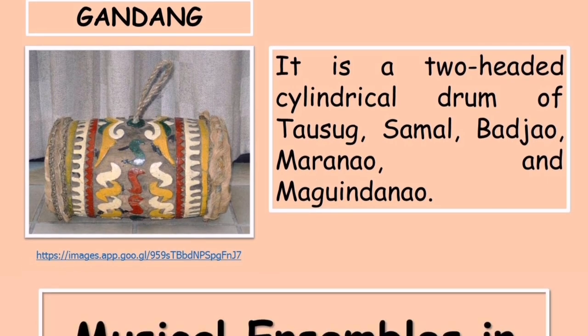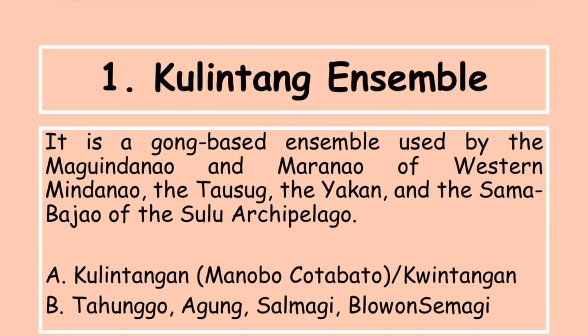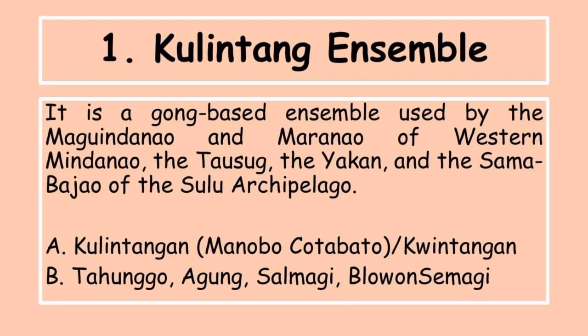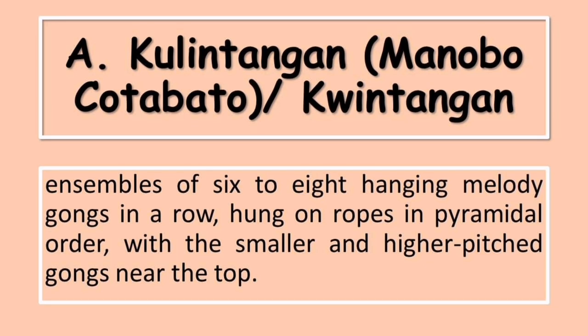Musical ensembles are groups of musicians performing instrumental music together. There are two musical ensembles from Mindanao: first is the kulintang ensemble, and second, the bamboo ensemble. The kulintang ensemble has varied functions but is mostly used for celebrations and rituals, and is mainly divided into two types: the kulintangan manobo kotabato, or kwintangan, and the tahunggu.